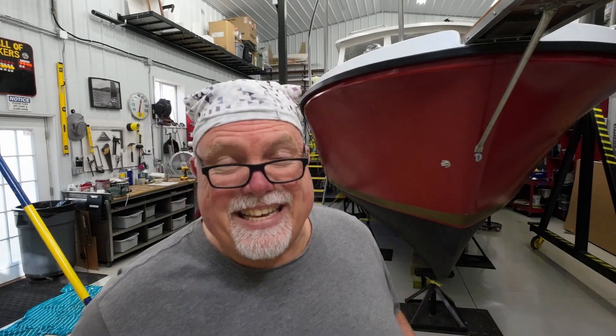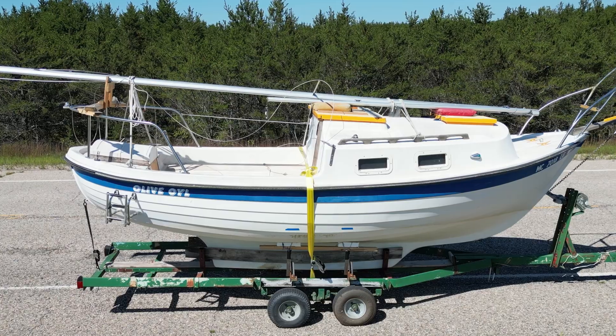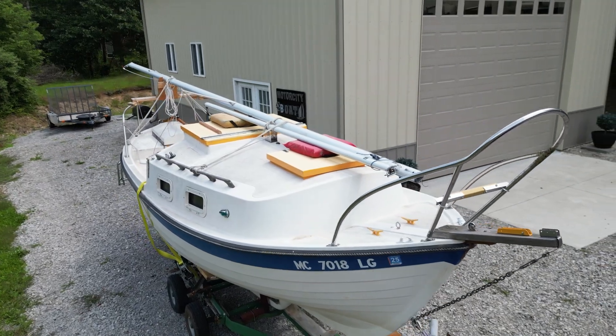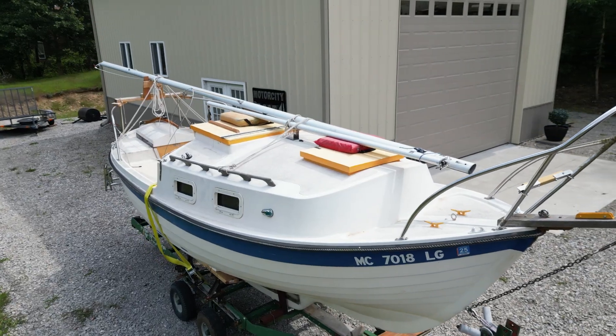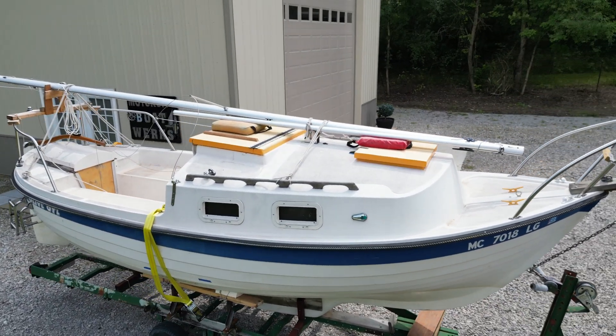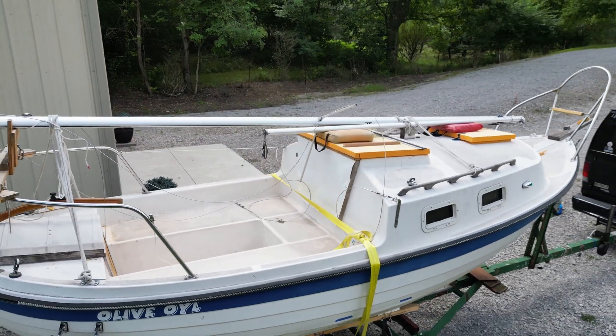Welcome back to the Boatworks. If you've been following my channel, you know that I've spent about the last 18 months working on a small 20-foot sailboat that I purchased a while ago. This boat has been on my bucket list for two decades at least. I've always wanted one of these boats — I think they're very salty. I finally found one and launched into a restoration over the last couple months.